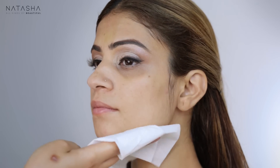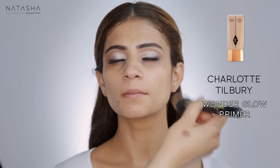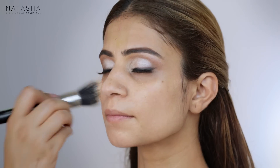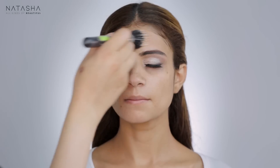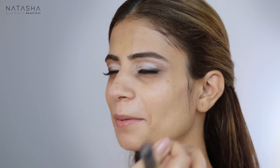I'm going to take some Charlotte Tilbury Wonder Glow — you can use any other illuminator as well — and first apply it all over her skin. She's got really good skin in great condition, so I don't want to cover it up — it's all about enhancing. I've applied that illuminator everywhere.